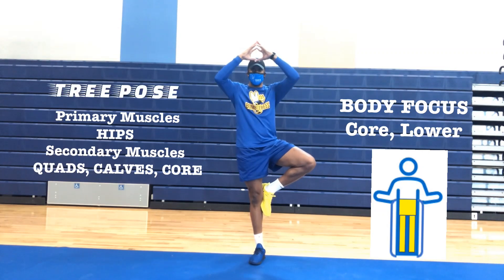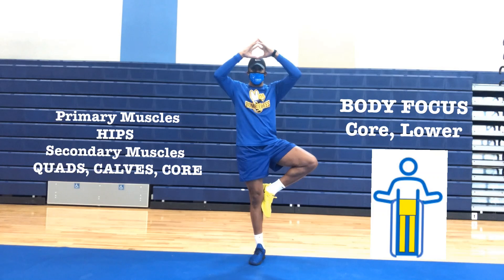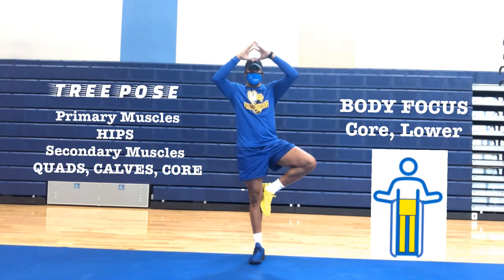One, place your hands above your head or below your head. Two, balance on one leg. Three, raise your opposite leg up with your knee out.